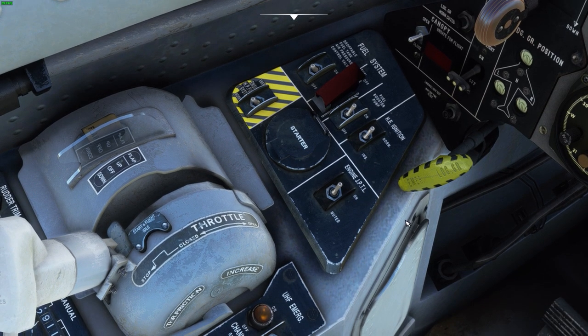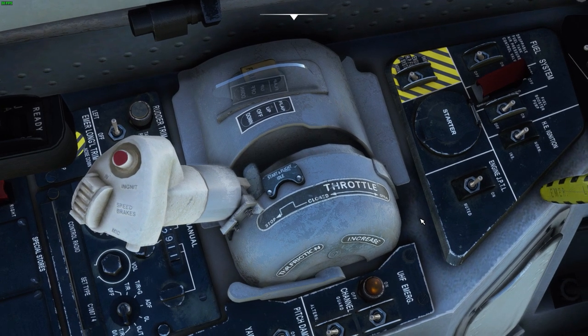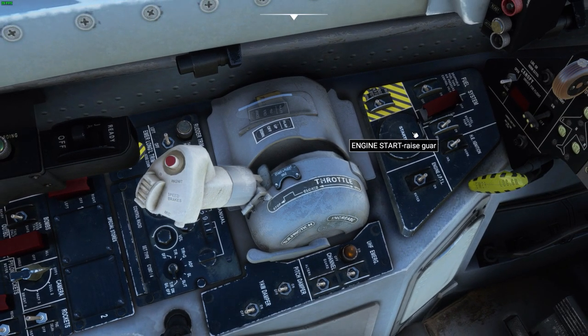Temple in. Throttle is in the right place. Raise the guard. Push the button.